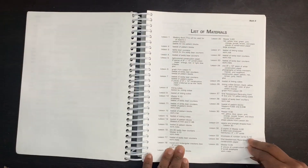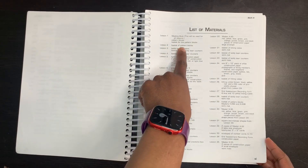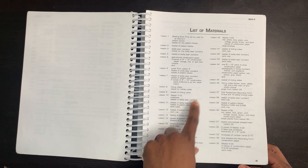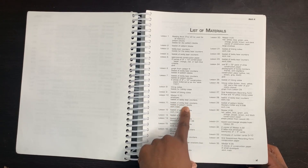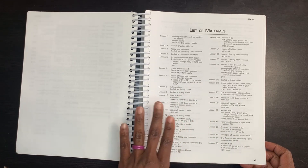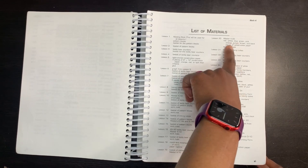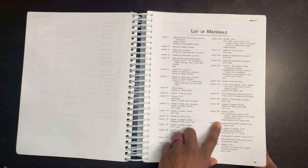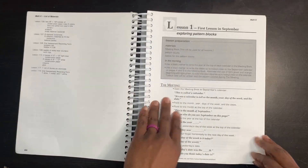As you're going through, here is your master list of materials. This tells you everything that you'll need for each lesson. For example, lesson one you need a basket of pattern blocks — you can use whatever pattern material you have. Lesson 11 calls for teddy bear counters; we used monkeys from our monkey balance game. We also already had pattern blocks and linking cubes, which are really good to have — even my older girls use linking cubes. It also calls for colored construction paper. For every single lesson, it gives you what you need, then you get directly into your lessons.